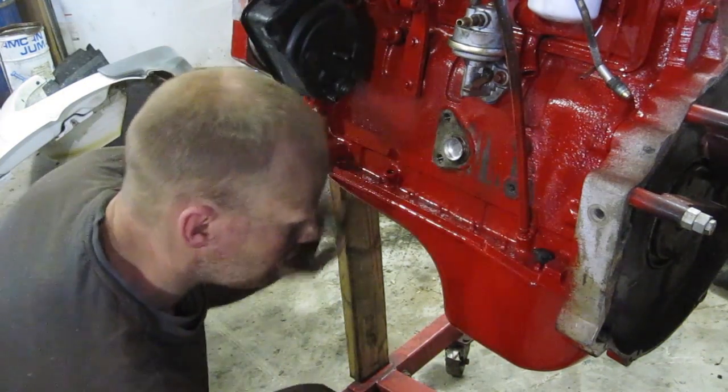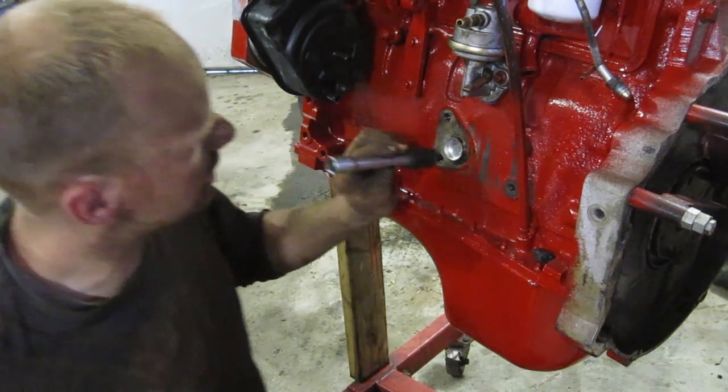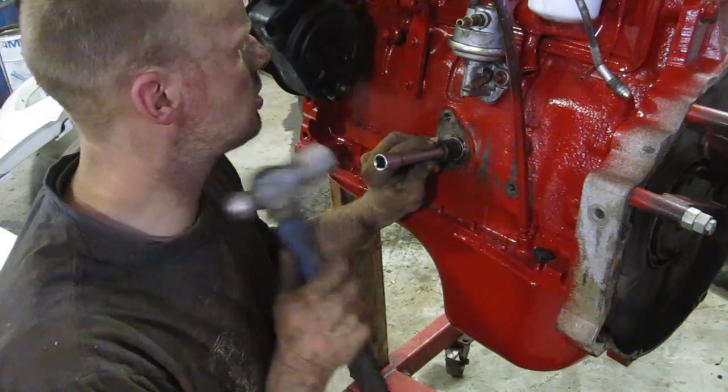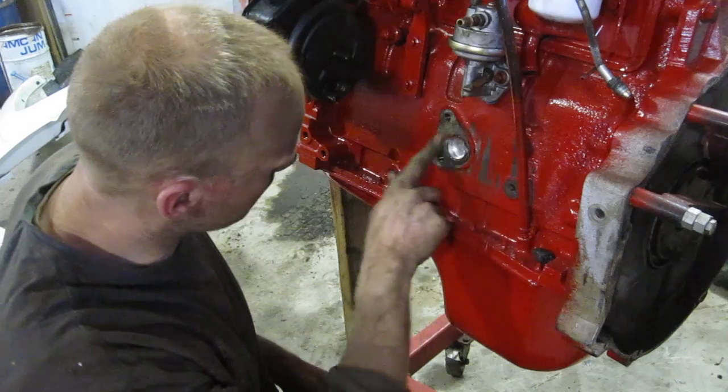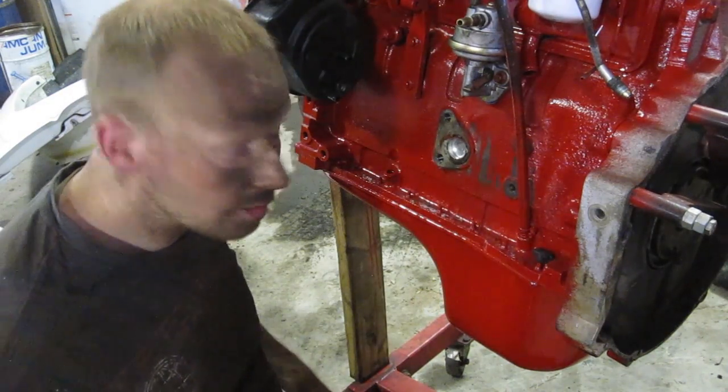Put it in there with a socket that fits nice and tight around the outside. Don't go too far, otherwise you'll end up in the oil pan. Good to go.